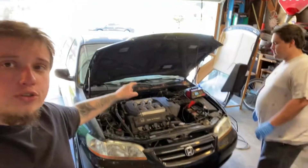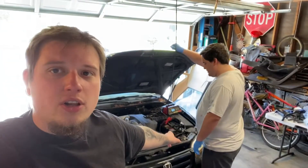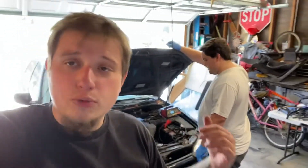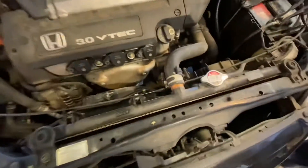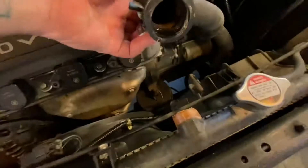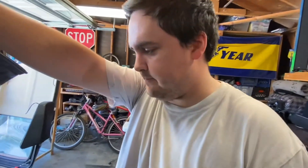Welcome to Polen's Garage. In today's video we're working on Justin's Accord, replacing the thermostat as well as the radiator. The radiator cracked on his way to work today - here's the 3.0 VTEC engine. The radiator neck fitting snapped and spilled fluid everywhere, so let's get into it.